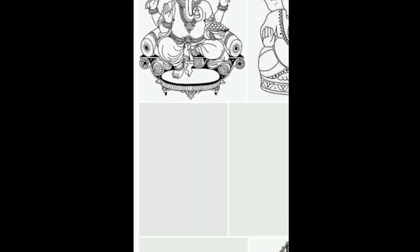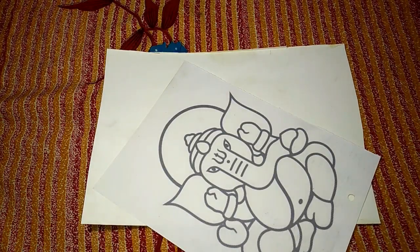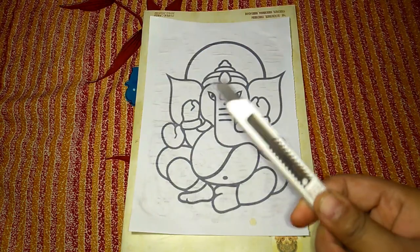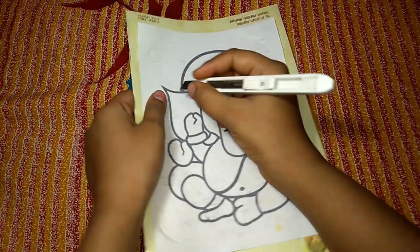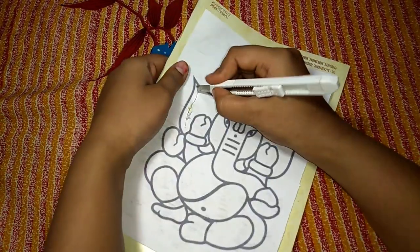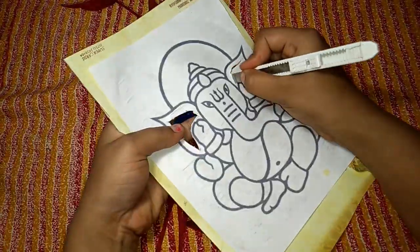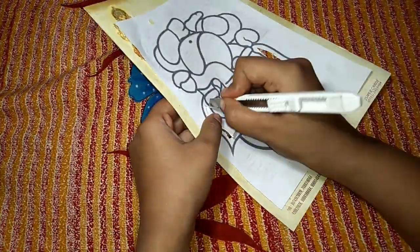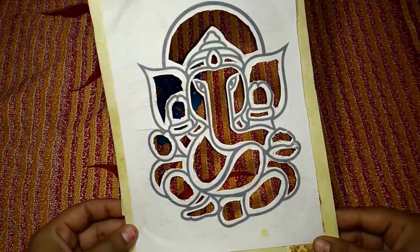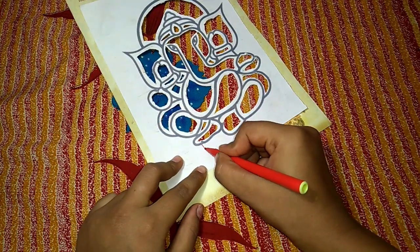I am taking Ganesh ji's picture and I just take a printout of it. Now I will put this printout on my cardstock. With the help of a paper cutter, I will cut out all the shapes from inside as shown. Now I will cut it from the paper — it will look like this after cutting. With the help of scissors, I will cut the paper from four sides.